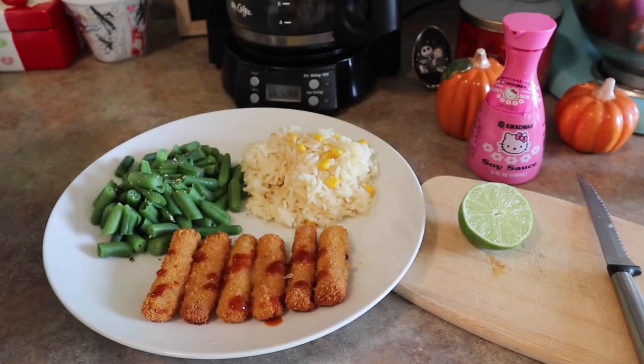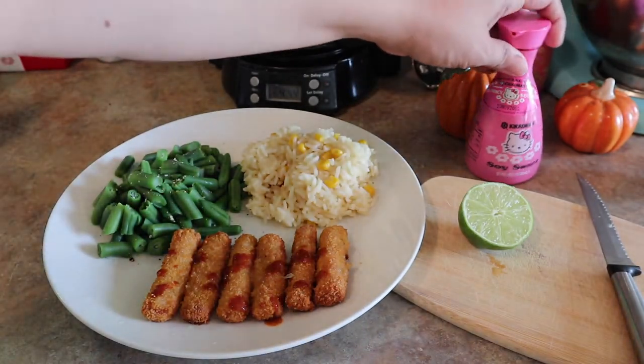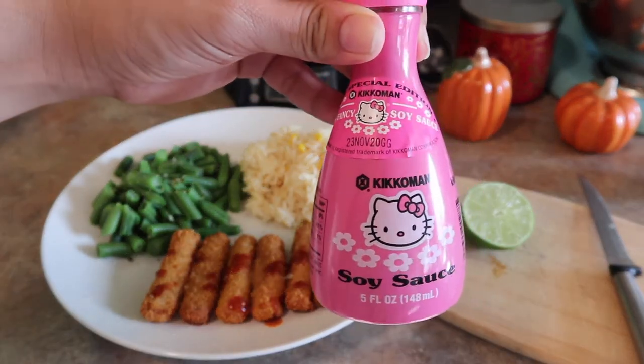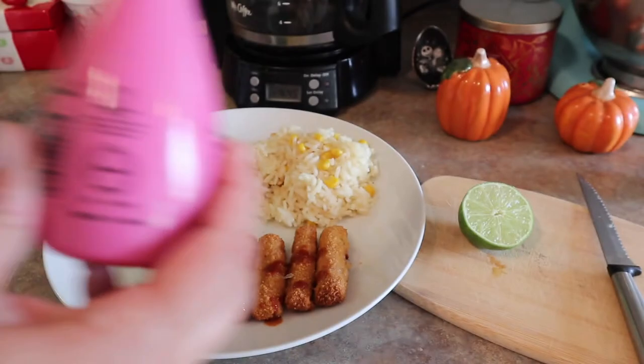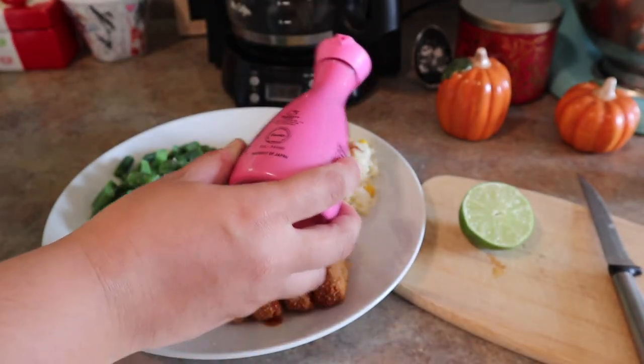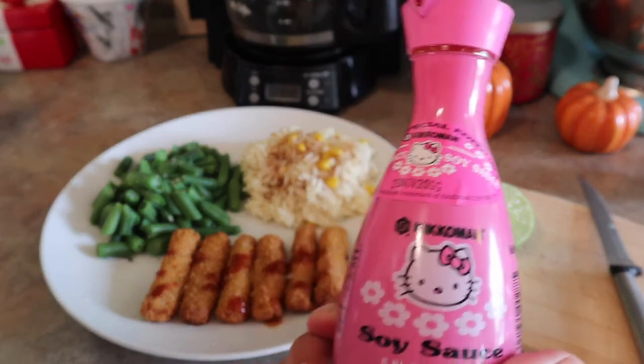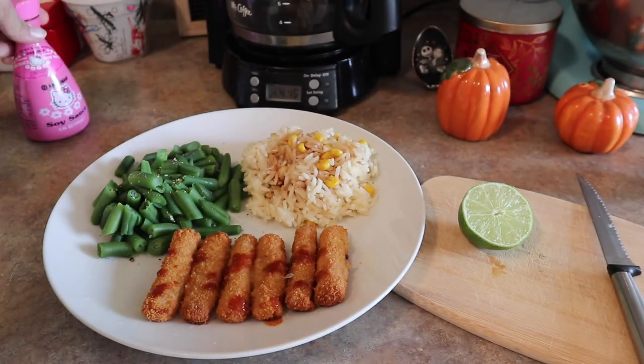My husband eats his with Tapatio and lime - it's like the best way. My sister gave me this cute Hello Kitty soy sauce for my birthday - my birthday was in August. I rarely use soy sauce, only for sushi or cooking, but I had to show you guys. Isn't it adorable? Besides Disney stuff, I love Hello Kitty stuff.